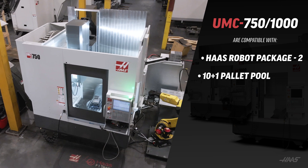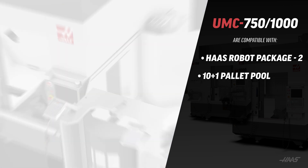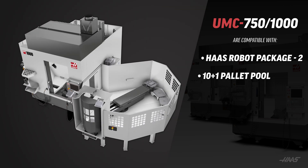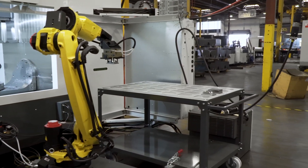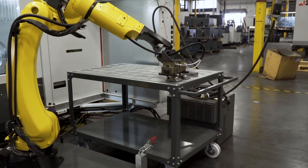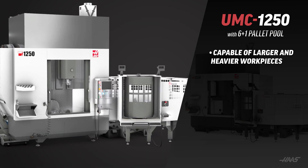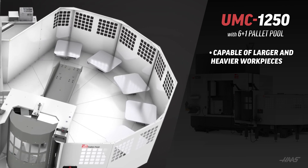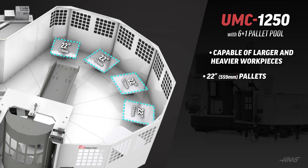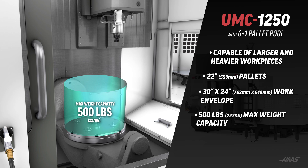The UMC 750 and UMC 1000 models can also be configured with the HRP-2 or the 10 plus 1 pallet pool, which changes their workpiece size and weight limits accordingly. The UMC 1250 has its own 6 plus 1 pallet pool capable of much larger, heavier workpieces. This unit has 22 inch square pallets with a 30 inch diameter by 24 inch tall work envelope, capable of moving 500 pounds in and out of the machine.